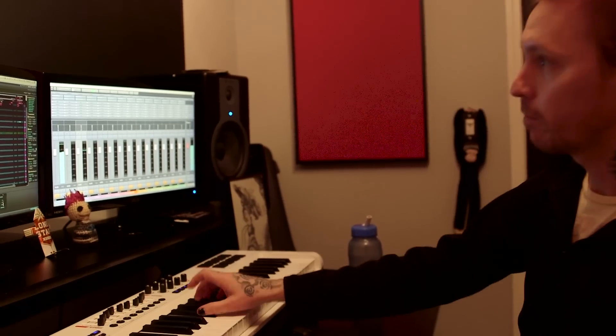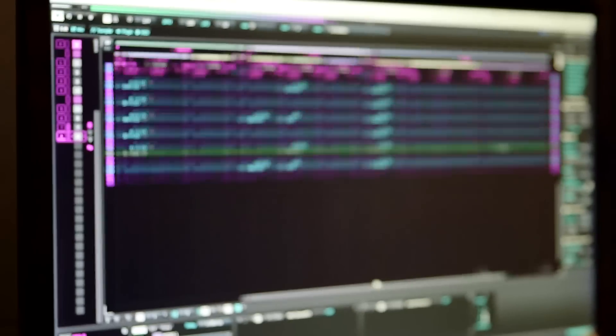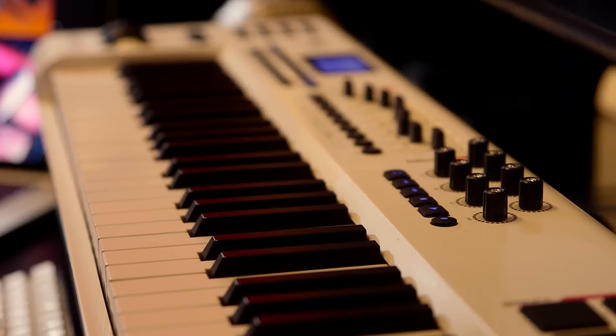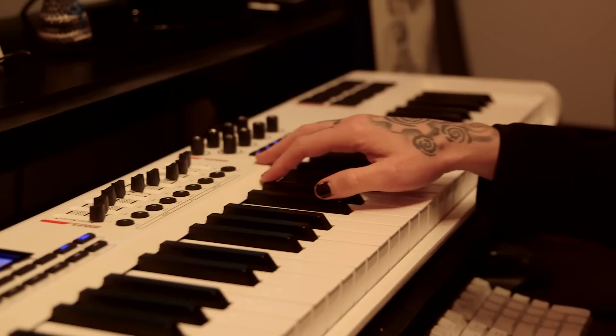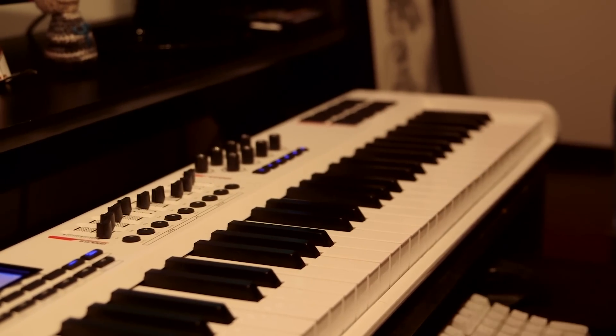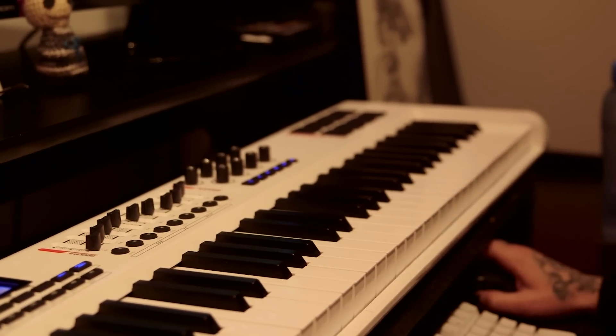Let it all out. These are the things I can do without. Come on. I'm talking to you. Come on. And then just repeat that for, I don't know, like 12 minutes. That sounds about good.